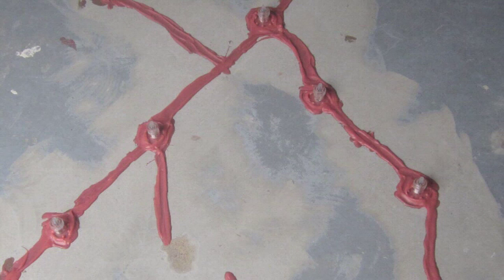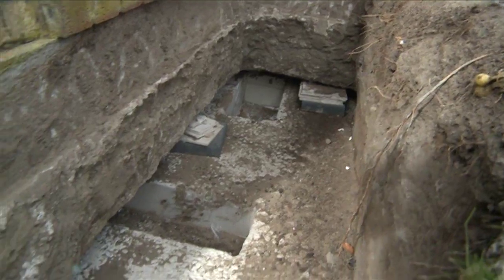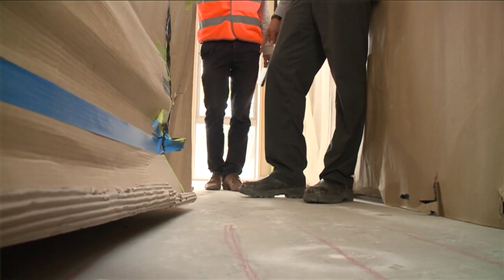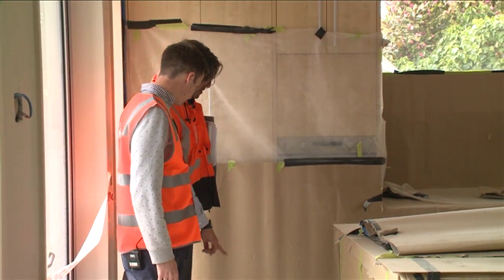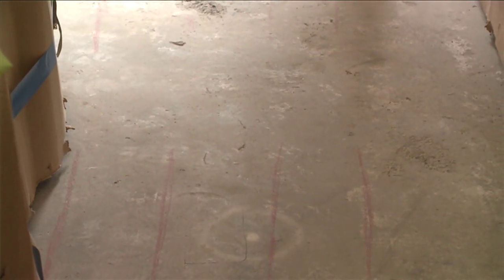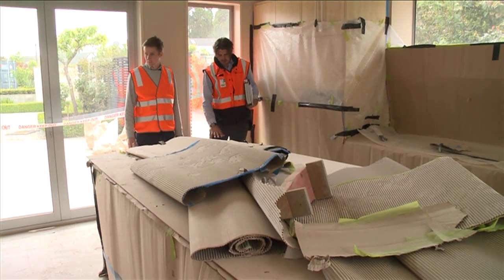Regarding main concerns residents have about epoxy resin: some residents ask whether the resin will be as strong as the existing foundations. In effect, the resin in most situations is actually stronger than the surrounding concrete. The second concern is: if it's stronger than the concrete, what will prevent it from damaging the concrete in future? There's a perceived differential performance across the crack. However, that's not really a concern from an engineering point of view, because we're putting it into a rigid foundation structure — you wouldn't expect huge differential forces to result in damage to the surrounding concrete.